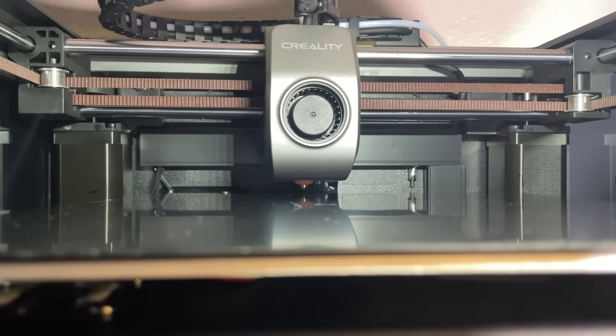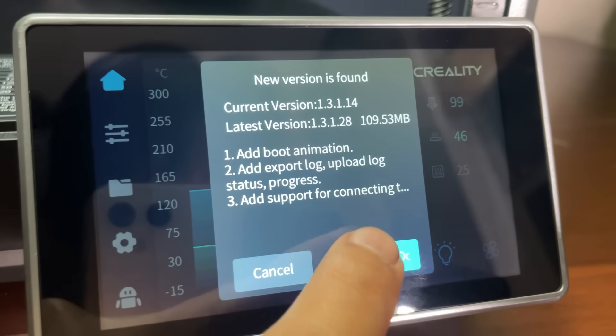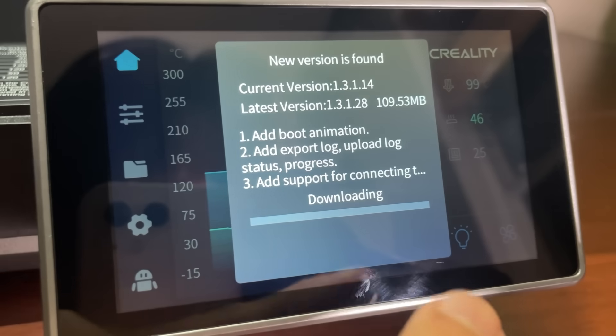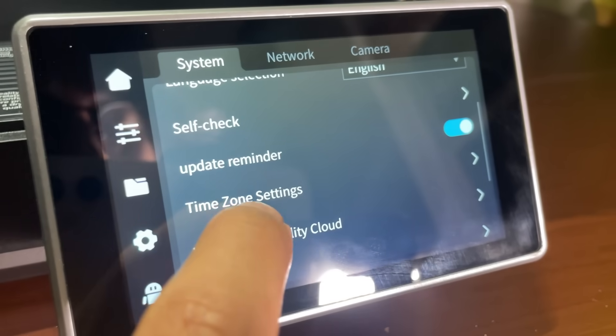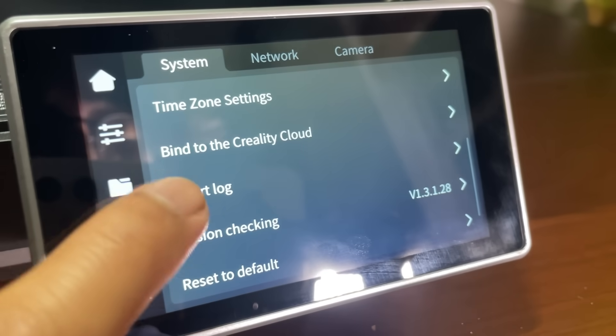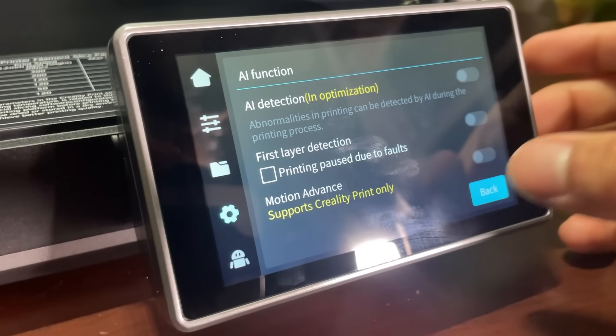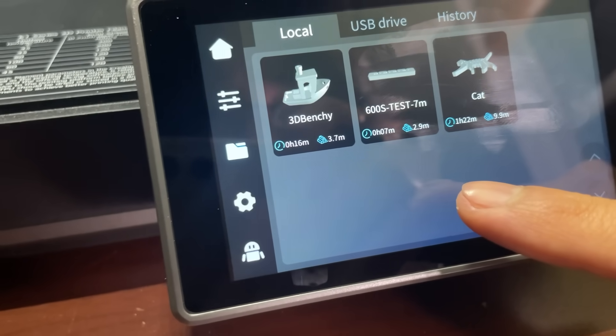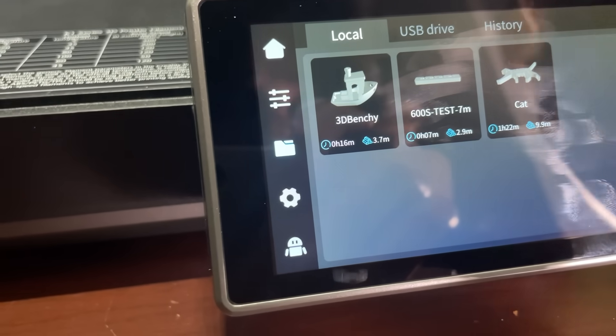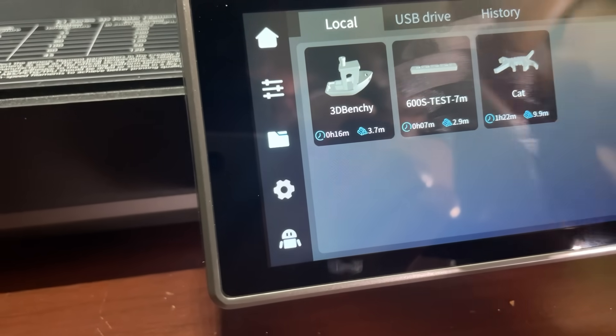After all the self-tests are done, we can update the firmware software of the printer if it is connected to the cloud. We get many settings and configuration options in the settings menu. There are also some default models added on the printer which we can print out to test the device.